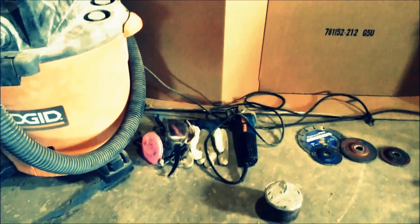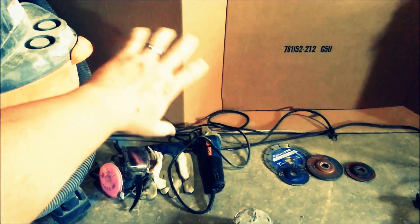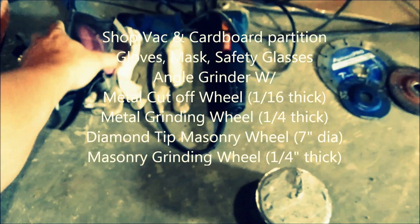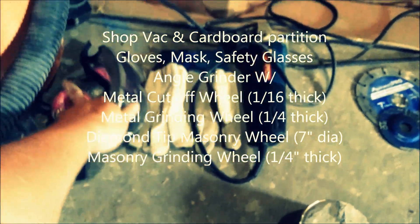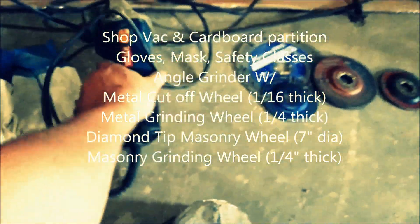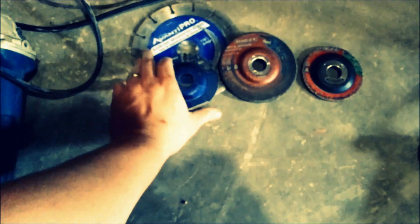I'm going to show you what ended up working after I went through about five or six different things. The only tools you're going to need: a shop vac of some kind to suck up the dust, cardboard to make a little wall to capture dust and debris. If you're cutting outside, it doesn't matter. Some goggles, face mask, gloves, angle grinder, and then here are the different wheels: metal cut-off, diamond tip for masonry, metal grinder, and a masonry grinder.